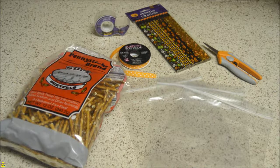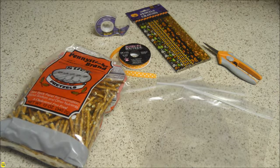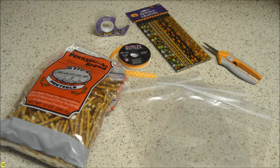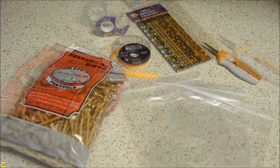Today's Halloween craft is great for parents looking for non-candy snacks. You need pretzel sticks, Halloween pencils, treat bags, scissors, tape, and ribbon.